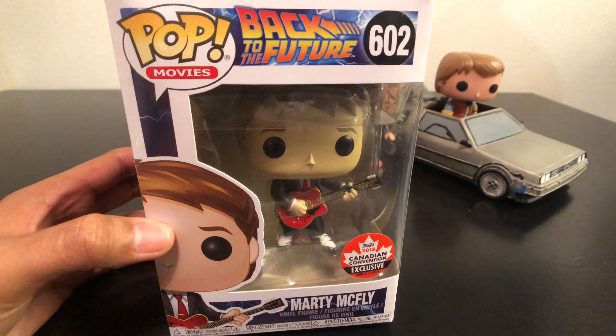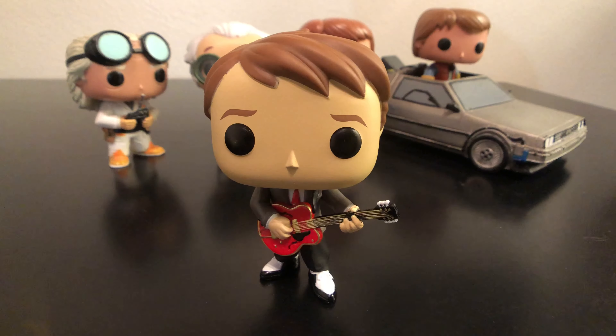So you guys have seen the box — let's open it up. This is probably my favorite pop that I own besides my Indiana Jones one that I love. But this one is so cool.